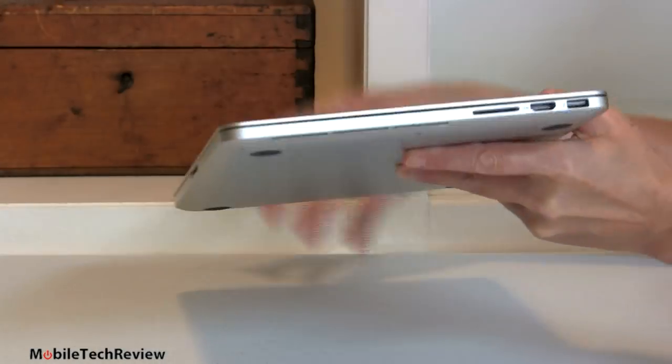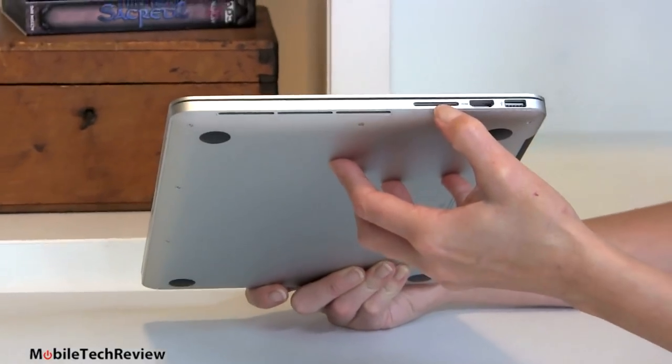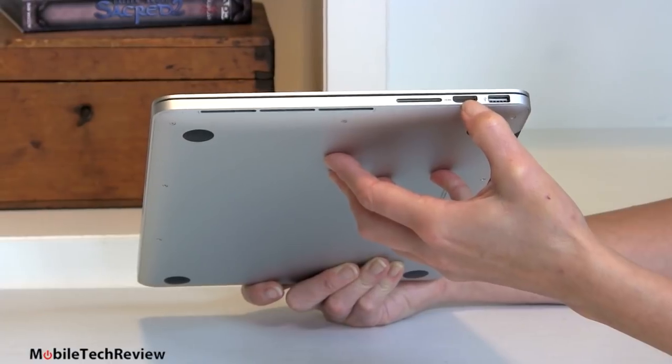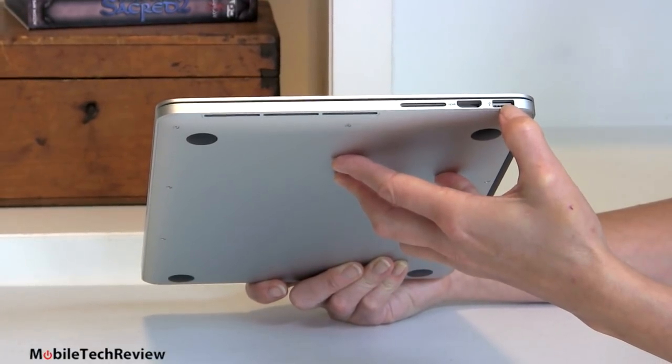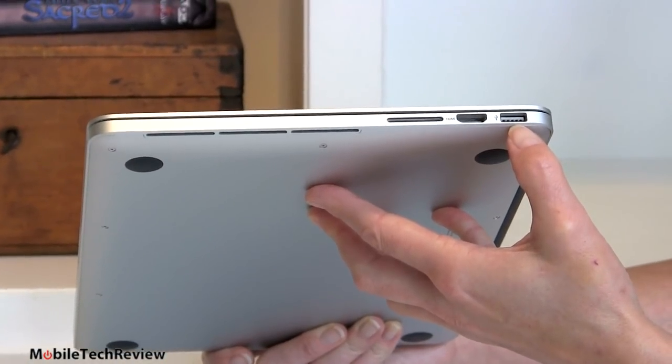On this side, not as many ports. We have the SD card slot, compatible with SDXC cards, a full-size HDMI port — still relatively new for Apple — and the other USB 3.0 port.